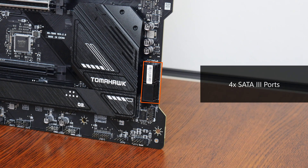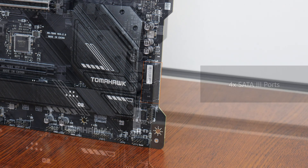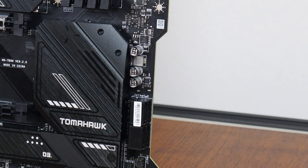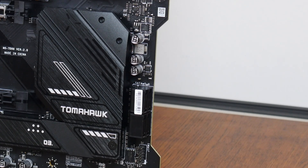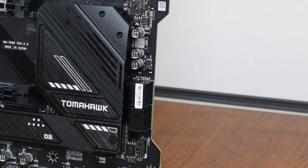In the storage department, MSI has included four SATA 3 ports, with all ports in a right-angled configuration so as to aid with cable management. Interestingly, MSI has also included a notched section along this long edge here, which also helps with cable management.